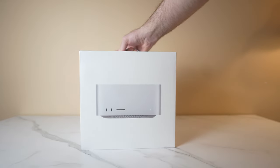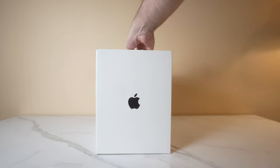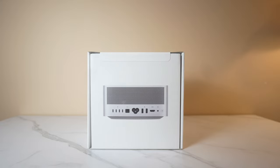Hey guys, so that's not actually a real movie, but that'd be pretty cool if it was. Anyways, let's get down to it. So this is the new Mac Studio. It's Apple's newest desktop offering, and it's a bit of a curious one, but we'll touch on that later.